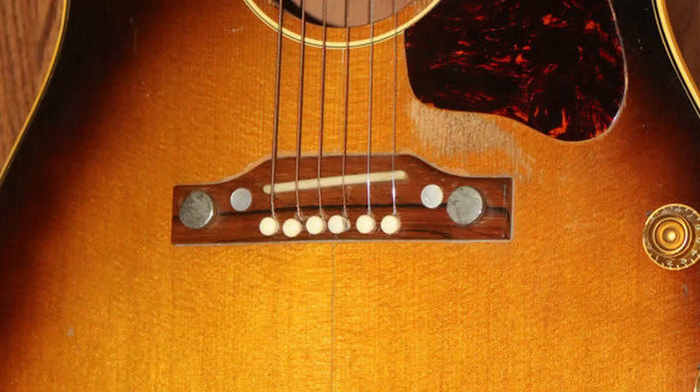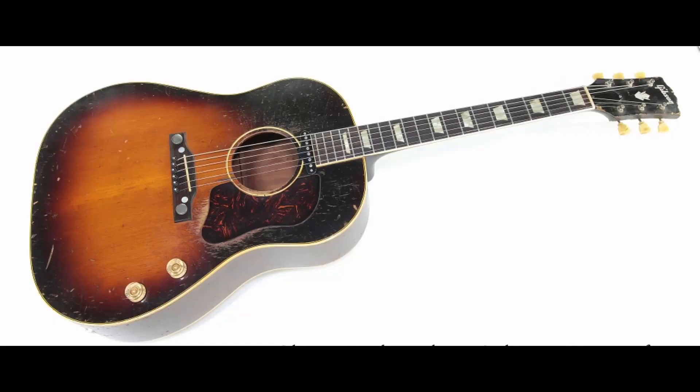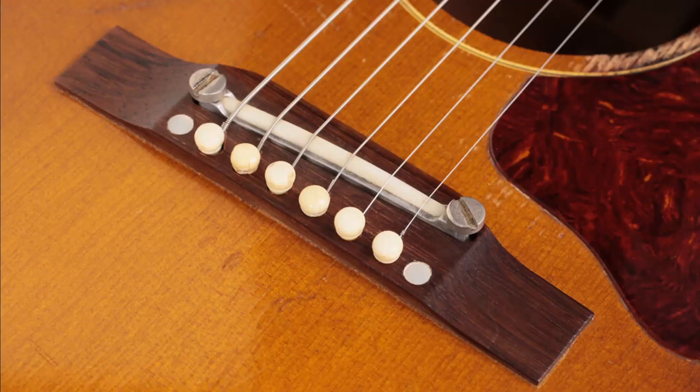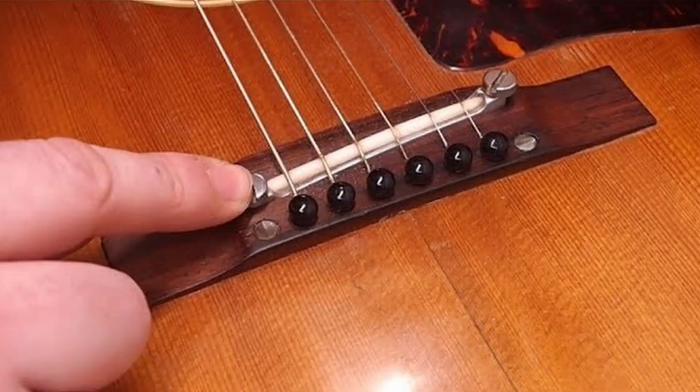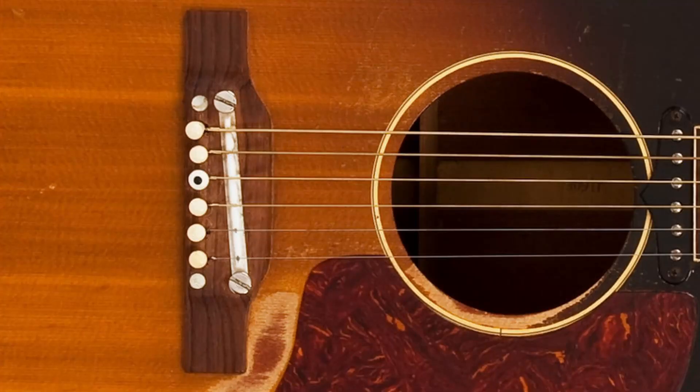In 1957, they removed the large thumb screw adjustable bridge and replaced it with an adjustable ceramic bridge, with a large metal base and two flat head adjusting screws. Shortly thereafter, the ceramic filled in more of the gap.